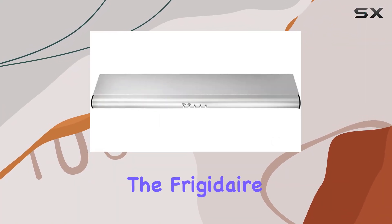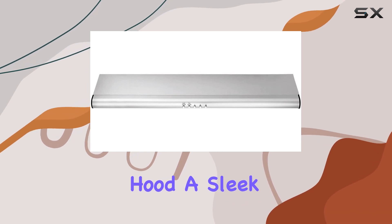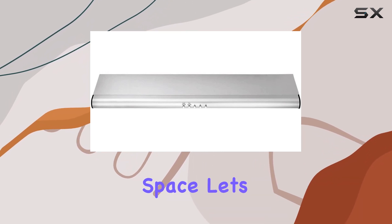Today, we're diving into the Frigidaire FHWC 3040MS Under Cabinet Range Hood, a sleek and efficient addition to any kitchen space.